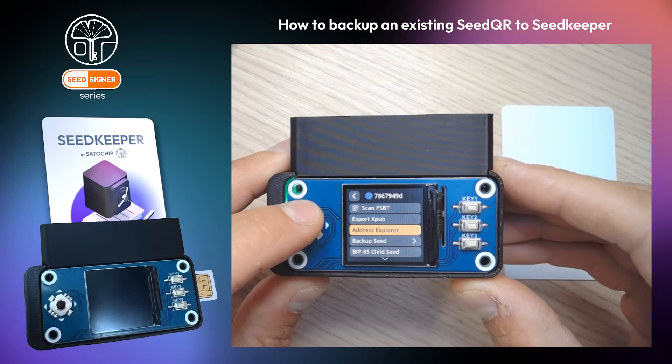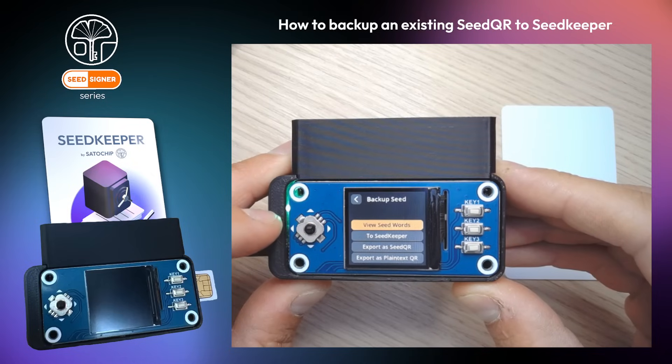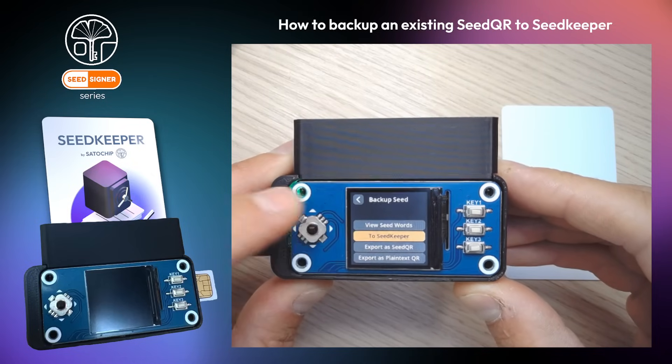Now, go to the backup seed menu. Then click on 'to Seed Keeper' to backup your loaded seed to the smart card.